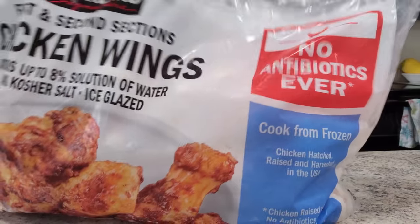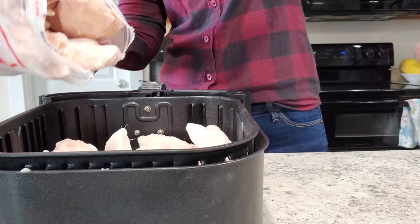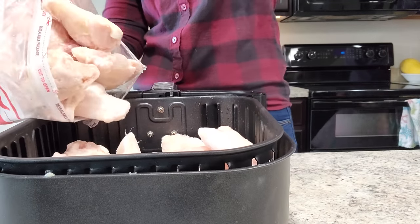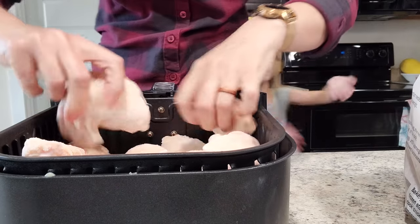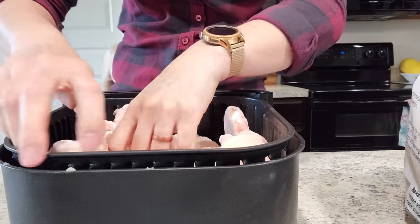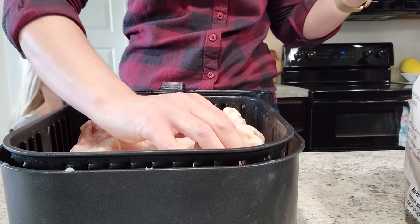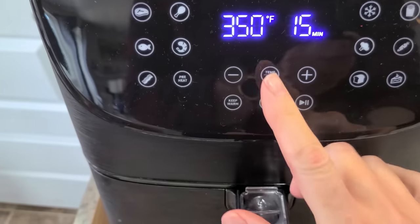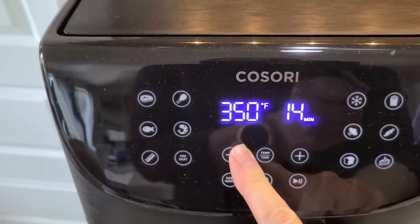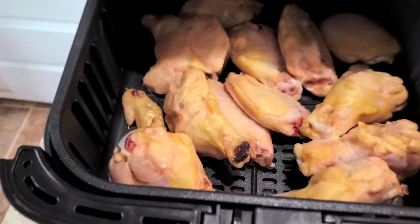We are making some frozen chicken wings in the air fryer — yes, frozen. I just have this big old bag from Costco and I eyeball it and dump a bunch in there. It's okay in the beginning if it's crammed with your frozen chicken wings because they're going to shrink as they cook. I'm not even going to spray them because they're full of fat. This first set, we're going to do 10 minutes at 350 degrees, which is going to thaw out the wings.